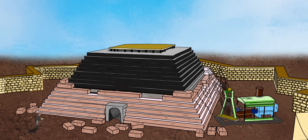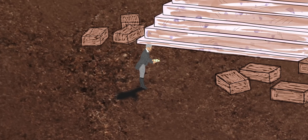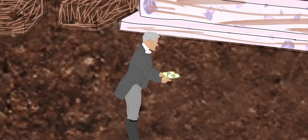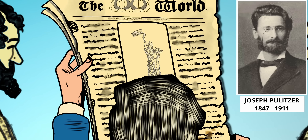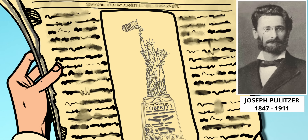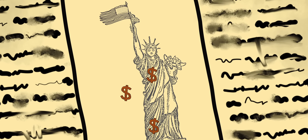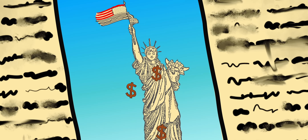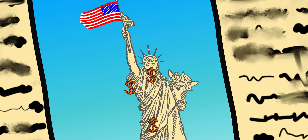Back home, the fundraising committee was struggling to come up with funds, and it seemed that a pedestal for Lady Liberty was an impossible dream. The savior was Joseph Pulitzer, a newspaper publisher, who launched his own fundraising campaign in his newspaper, The World. In his editorials, he mocked rich Americans who didn't contribute and honored ordinary Americans who donated by printing their names. In just one month, Pulitzer raised $25,000.